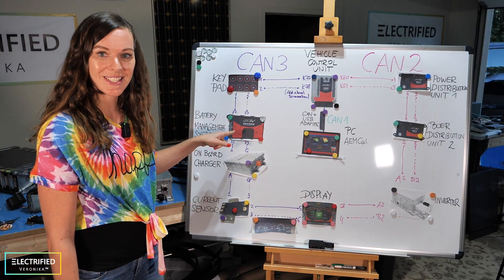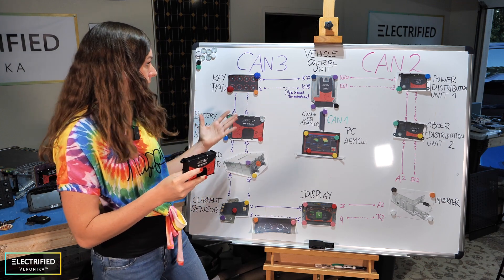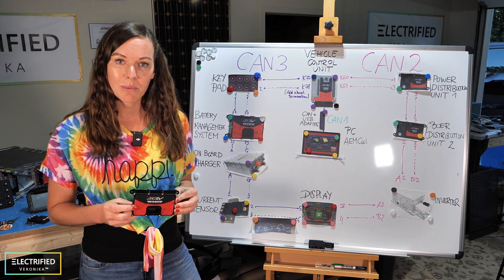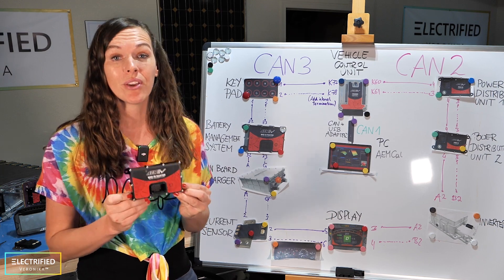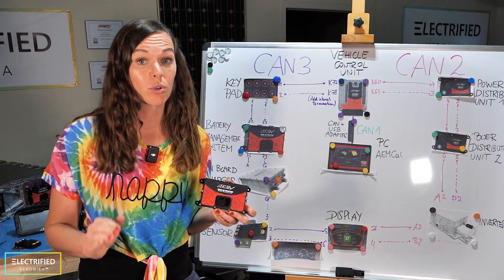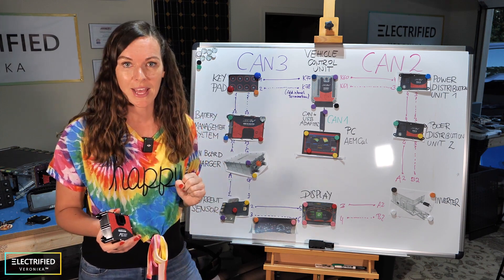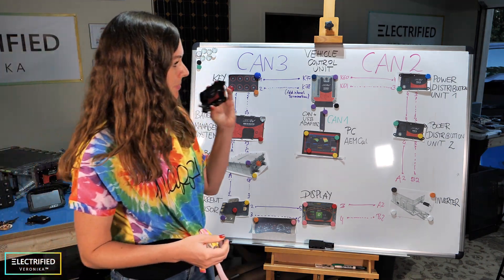The next device is the battery management system, the BMS — also by AEM. It has a master module which is part of the CAN communication, and then several satellites. Each satellite can measure up to 18 cell voltages, so in our case every module will have one satellite. The BMS controls the battery so it will not be overcharged or over-discharged and won't get too hot or too cold — it keeps the battery in its comfortable temperature and voltage range. Together with the VCU you can activate passive cell balancing, calculate the state of charge based on voltage, current, and temperature, and manage the entire charging process.